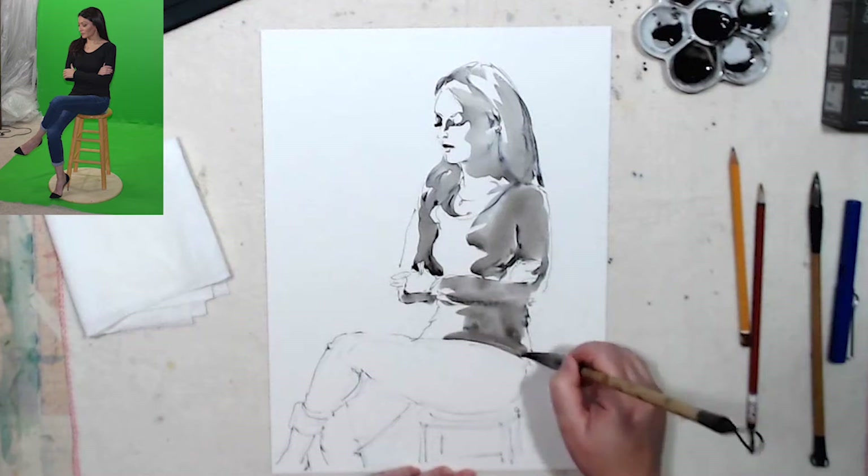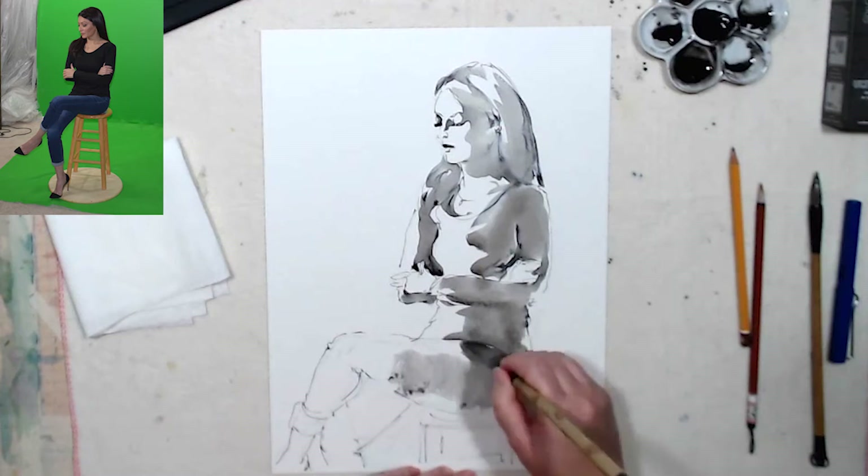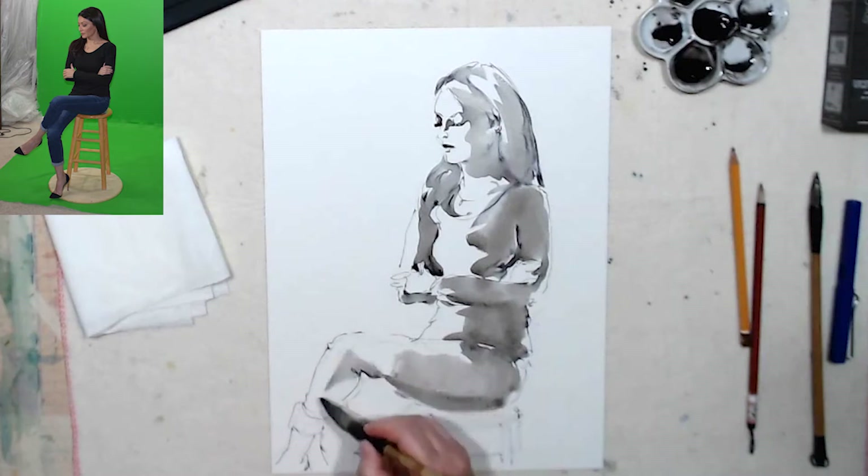You might even see that I'm exaggerating all the folds and curves. I just think it looks better when there is more going on in the drawing. But I'm pretty faithfully following my model.